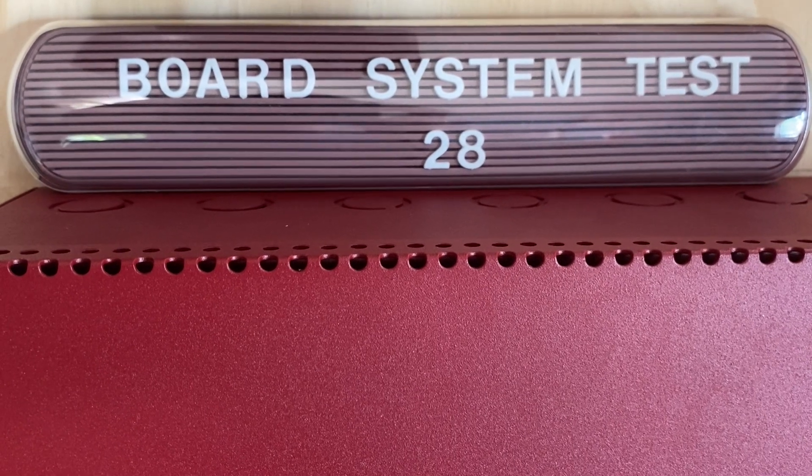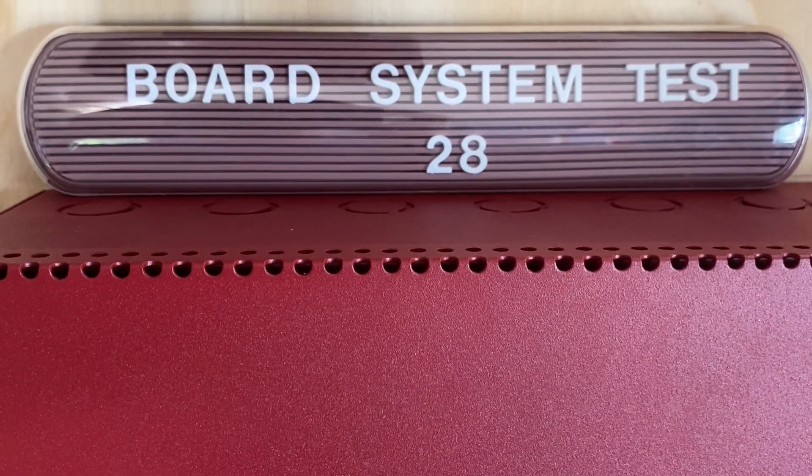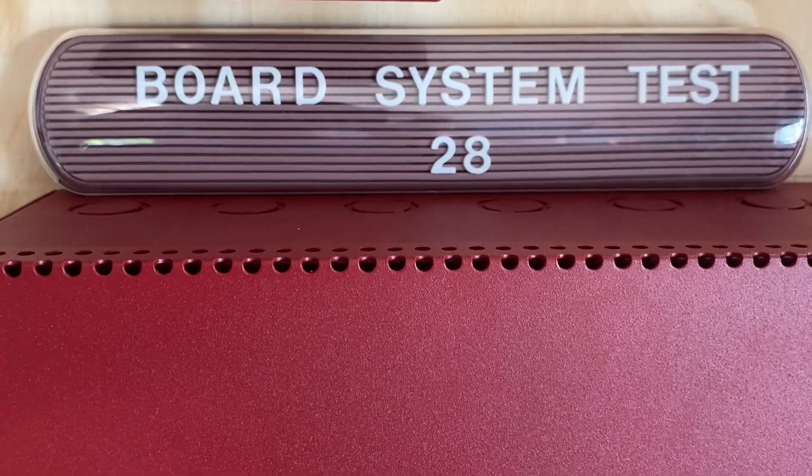Hello everyone and welcome to a new video. This is going to be board system test 28 with the Firelight MS4424B fire alarm system. So let's go ahead and get started.